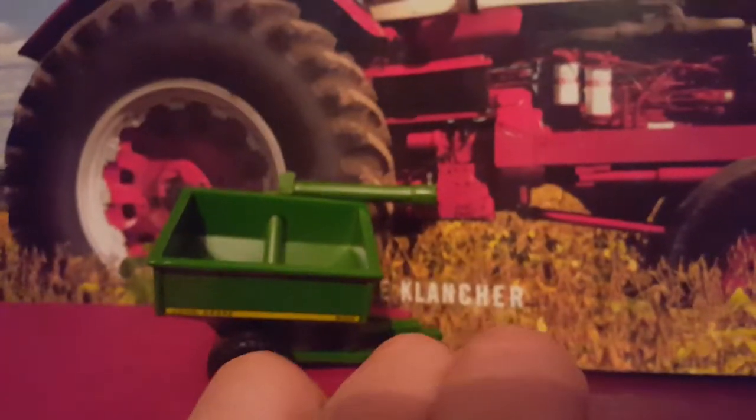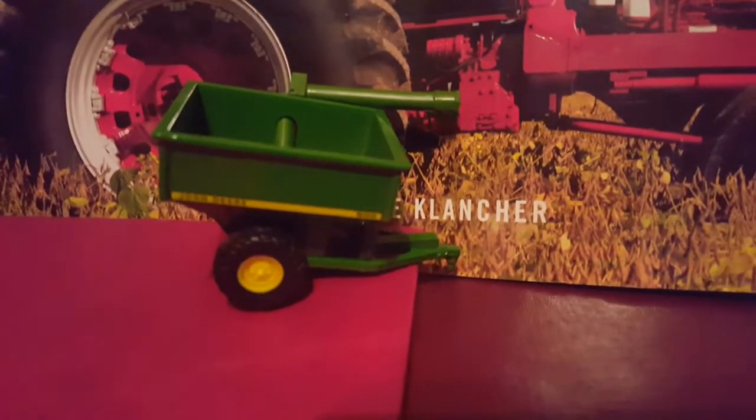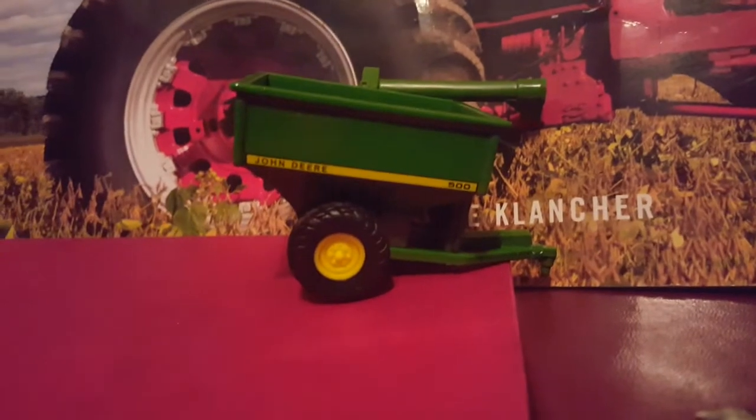Here's what it came with — this is 180 degrees from the tractor. This is a John Deere 500 grain cart. I like this; it's very nice and metal. The pipe moves out and it's really good. Nice rubber tires — basically everything I bought has rubber tires. This is really nice.